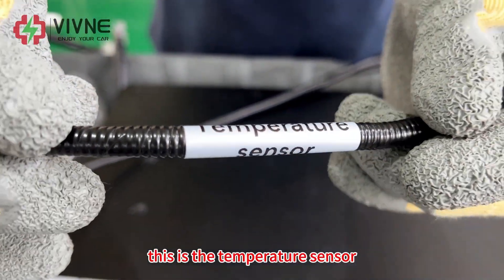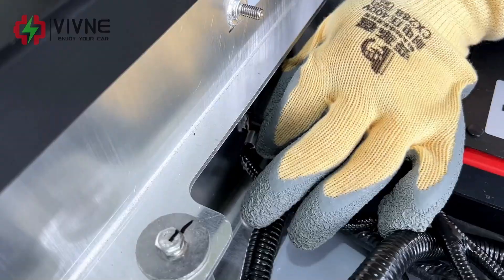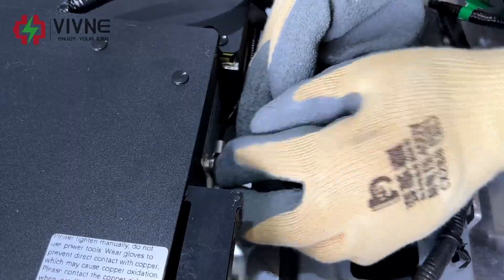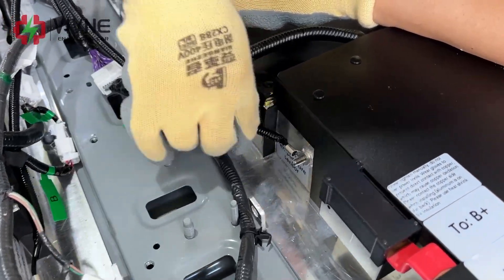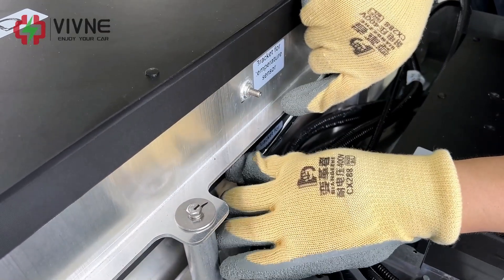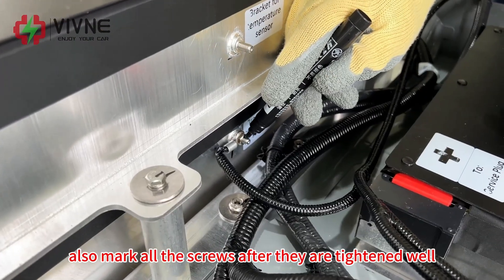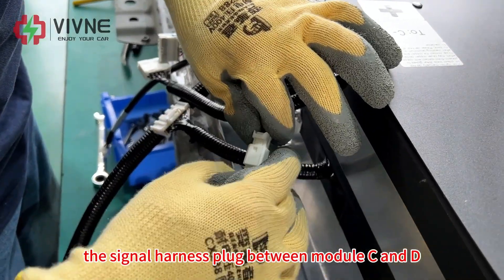This is the temperature sensor. Now we install the temperature sensor and use a spanner to further fix it. Mark all the screws after they are tightened well.